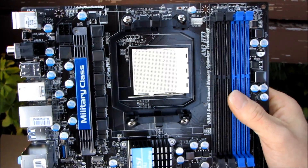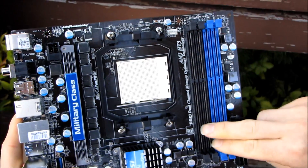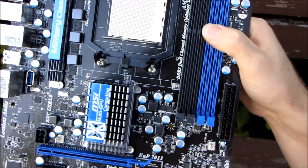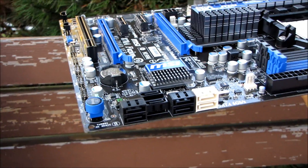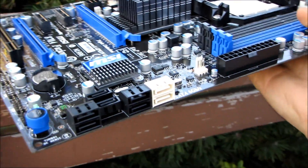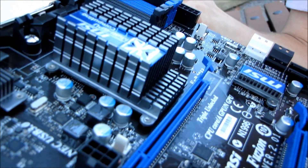We've got the AM3 CPU socket with full support for all the latest AMD processors including their six-core CPUs. That also means support for dual-channel DDR3, with up to 16 gigs of RAM in the slots on the right. The 24-pin power connector is in its ideal location along the right-hand edge. Down further we've got all the SATA ports — the black ones are SATA 2 at 3 gigabit per second, and the white ones are SATA 3 at 6 gigabit per second. The south bridge is covered by a small heatsink, and under the larger heatsink is the north bridge as well as the Lucid Hydra chip.